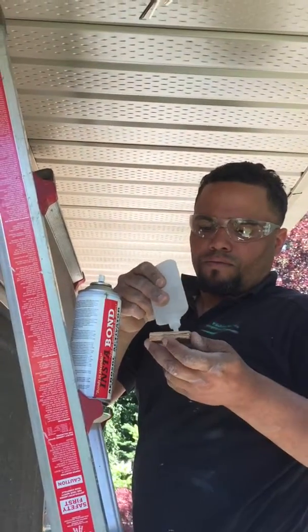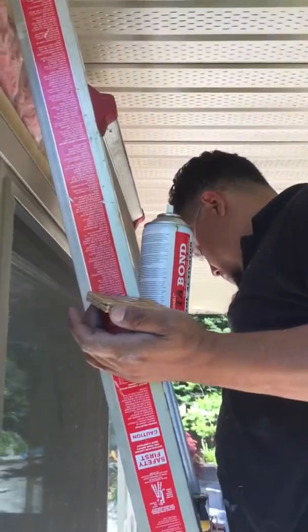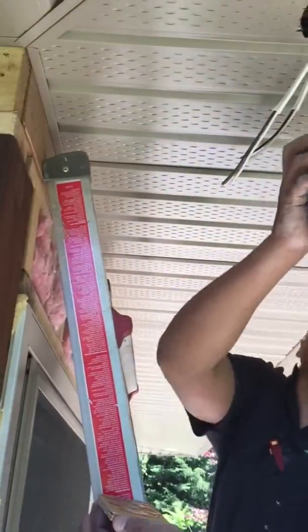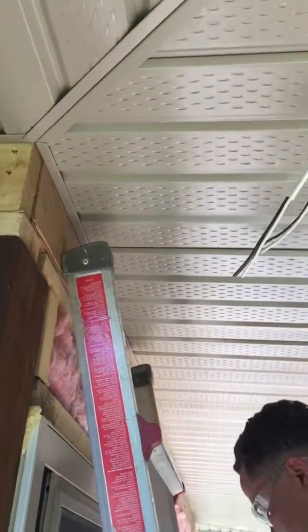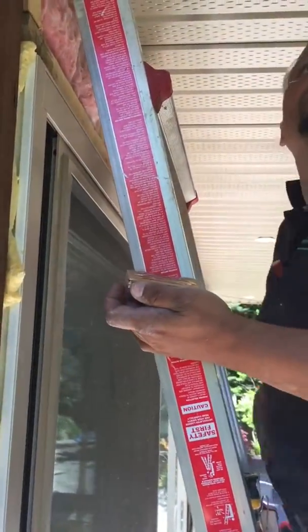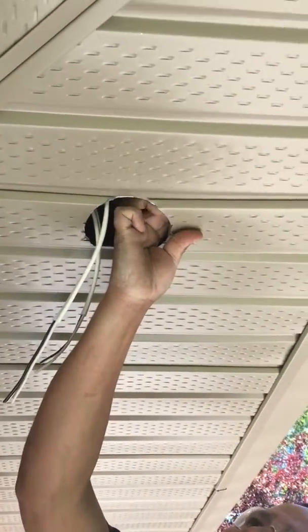Hello everyone, this is another great use of Instant Bond. What we're going to do here is support the pot light in this aluminum soffit. What Carlos is going to do is put the Instant Bond on a couple of wood pieces on either side as a support. He's going to spray inside first, put the adhesive on the wood, and place it in there so that the pot light has something to grab onto.